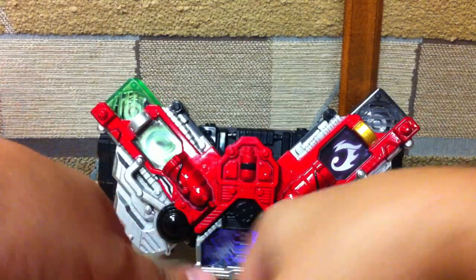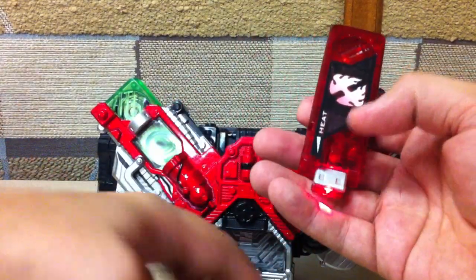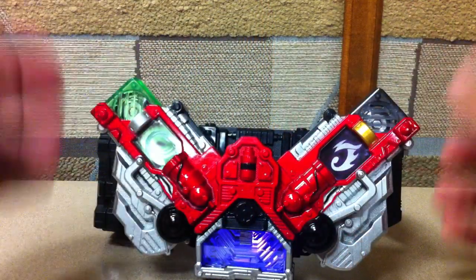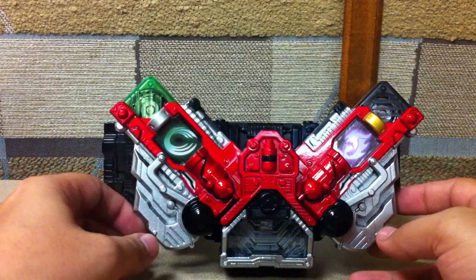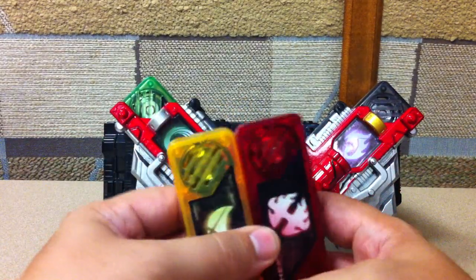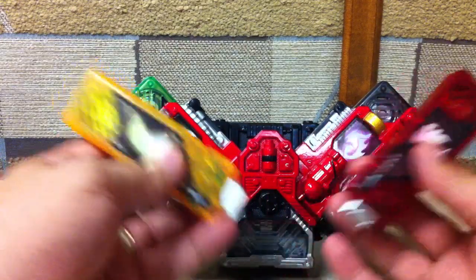The Gaia memories individually make their sounds — there's Luna, and Cyclone and Joker which you've seen several times in the video. I do have Metal and Trigger on the way as well as Fang. That's probably going to be it for the memories that go into these.